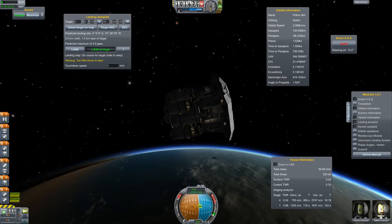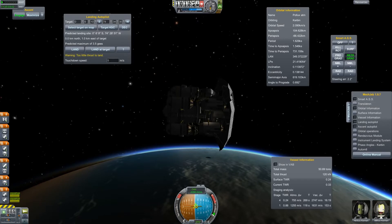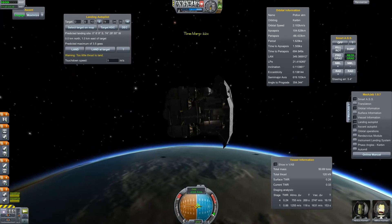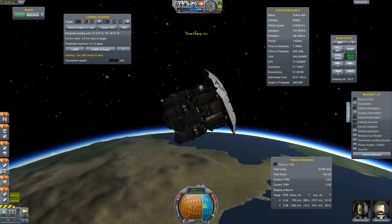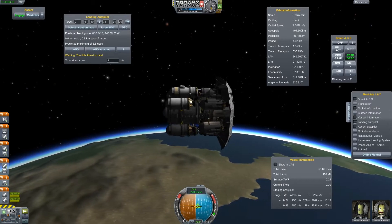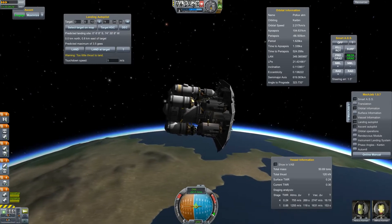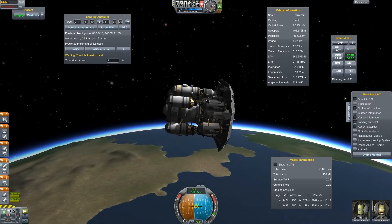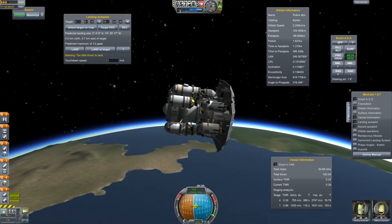We are on course for our landing, so we can switch off the landing autopilot and just point retrograde. Let's just accelerate until we hit the atmosphere. We are entering the atmosphere now. Let's go with physics warp a little bit faster.